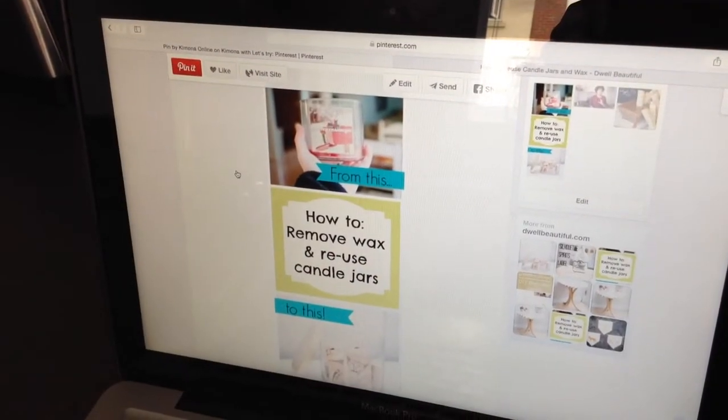So this week I'm doing how to remove wax and reuse your candle jars. Sometimes you get really nice candles in lovely candle jars and you don't want to just throw them away. So this is a way of recycling or upcycling your candle jar to use it for whatever you want — like a key jar or somewhere to keep little flowers. So that's what I'm going to do today, try a method I've found and see if it actually works.